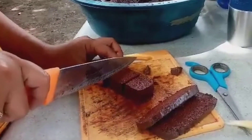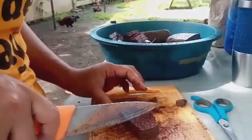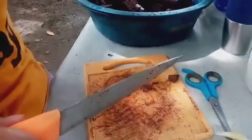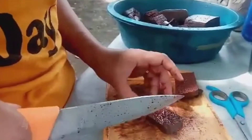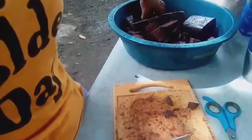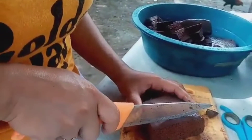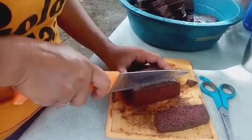Inumpisahan ko na ring hiwain yung dugo ng manok at hiniwa ko siya per cubes. Dapat medyo makakapal yung hiwa sa dugo ng manok para kapag tinusok natin siya sa stick ay hindi siya masisira. Pero huwag naman sobrang kapal, kasi baka hindi na natin makita yung lalabas na tubo. Tatansahin lang natin kung gaano kakapal para malaman kung magkano ang kikitain natin sa dugo ng manok.